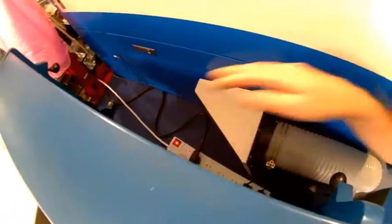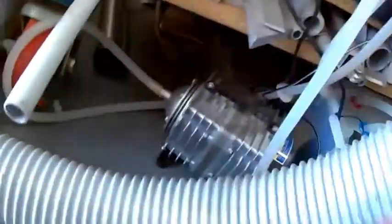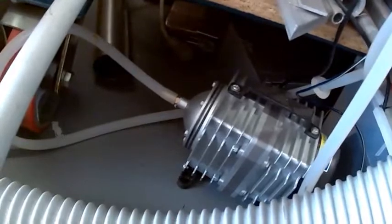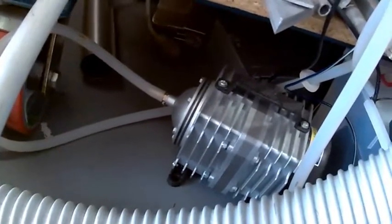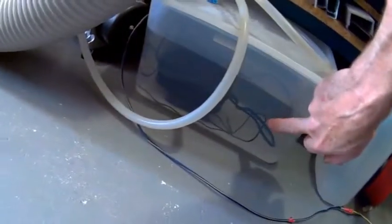I'll switch on the machine now — I switched it off because the fan is fairly noisy. Now it's on. I modified the ducting so it runs outside. Make sure your water pump is working and your fan is pumping — you can hear the air pump and the water pump running. I've got a temperature gauge in a clear plastic container so you can see the water temperature.